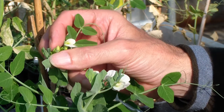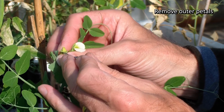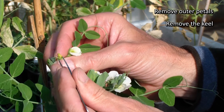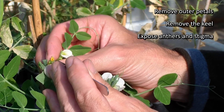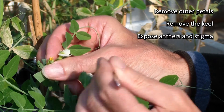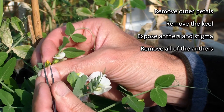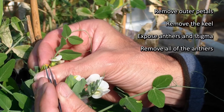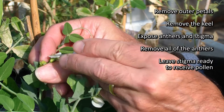What you do is go in with the tweezers and carefully remove the petals, starting with the outer petals and then going in and removing the keel. This clearly exposes the anthers and the style — the heart of the flower. Carefully take off the anthers and remove them all.